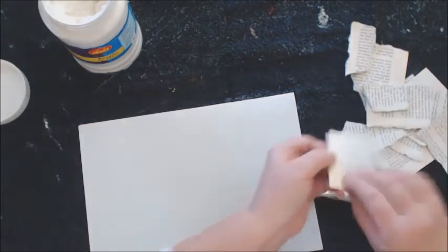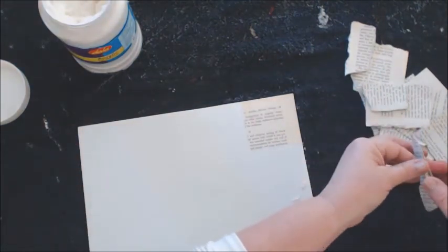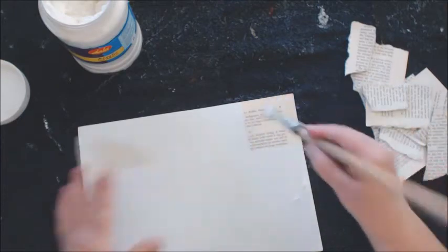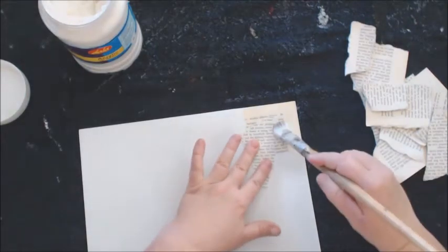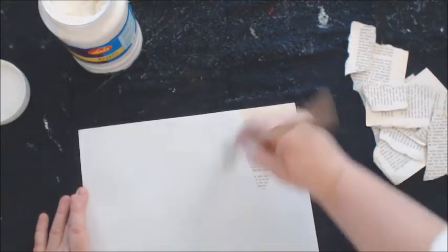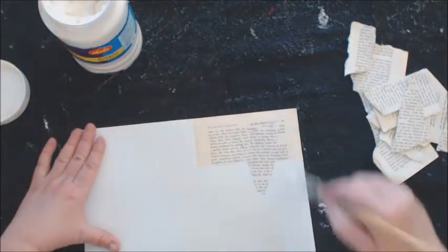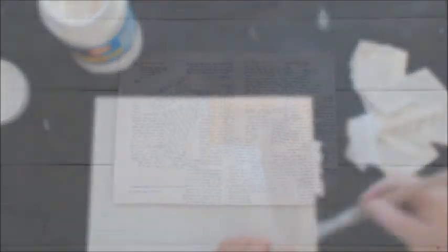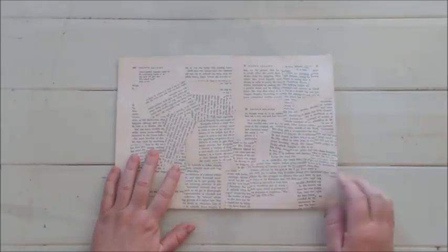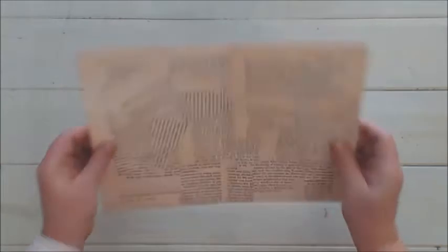We're going to fill in random pieces and start by applying a thin layer of gel medium onto our cardstock, then start pasting the book pages on. Remember when you overlap two pieces of paper to put some gel medium on top of the page as well. We're just going to cover this whole piece of cardstock randomly with book pages.